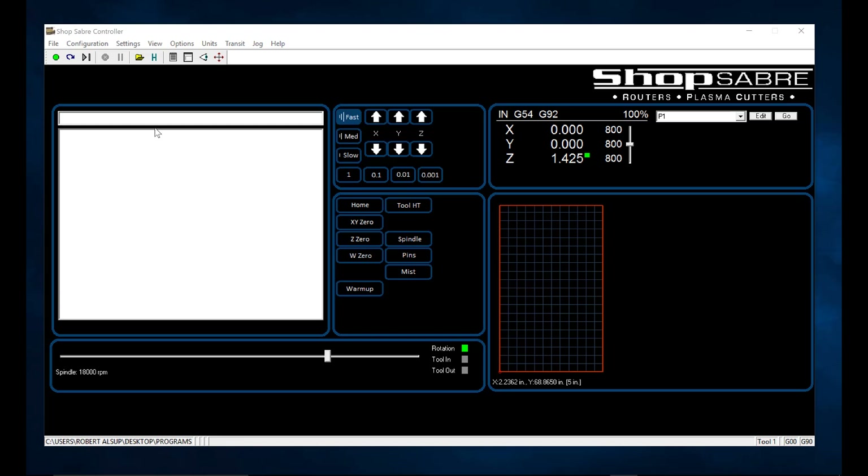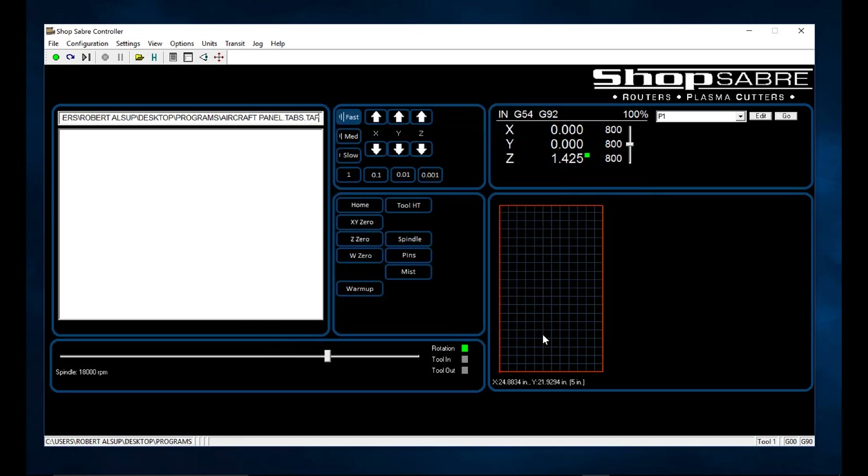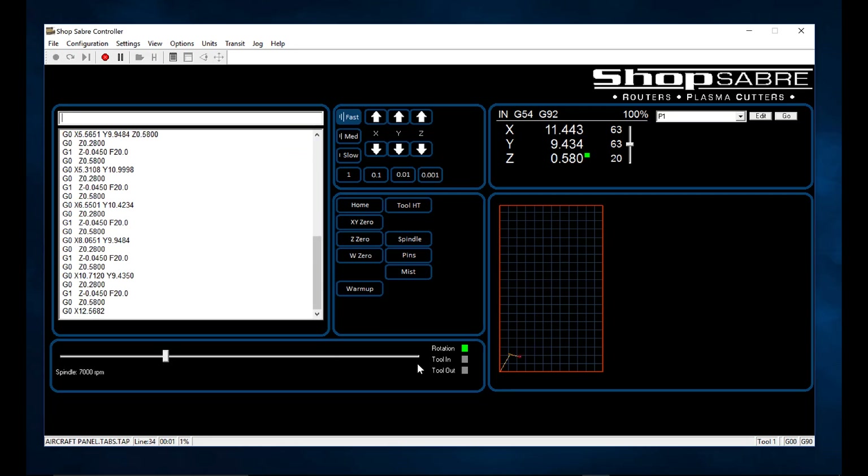All the operator has to do is open the program. When you click this button, it immediately gets displayed here — that's visual validation that you've opened the correct program. Then to operate it, we simply hit the green button, and you'll see the actual machine motions recorded on this screen. It's a really simple way to run the machine.